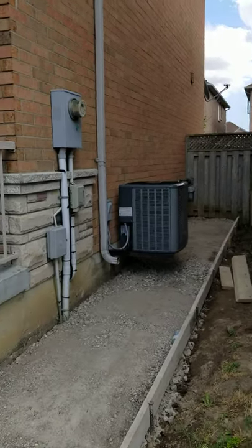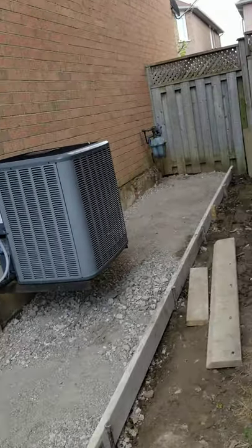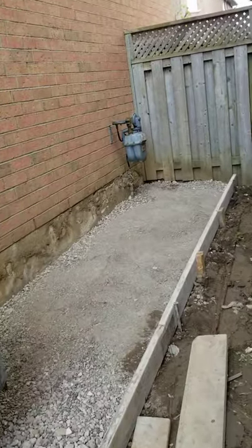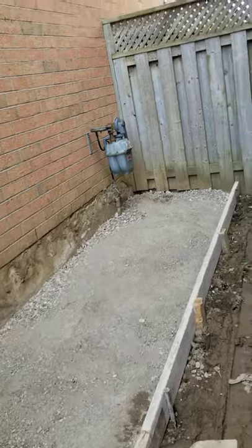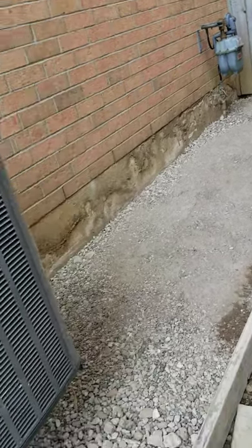Welcome to my YouTube channel. Today I'm going to show you how these guys are doing a great job putting the pavement, and this is how it all begins. They dig all the dirt first and then they put this gravel.